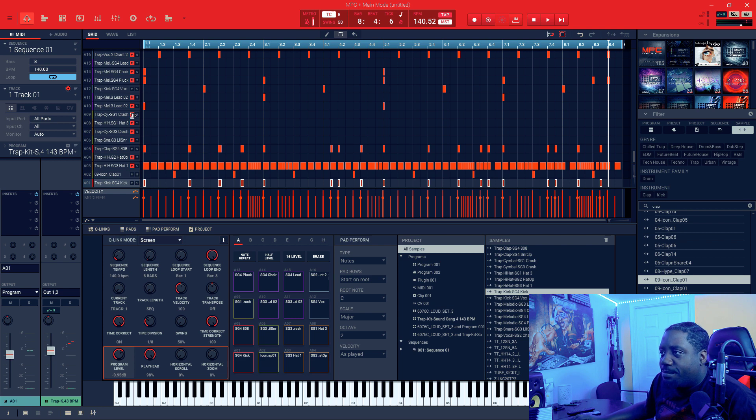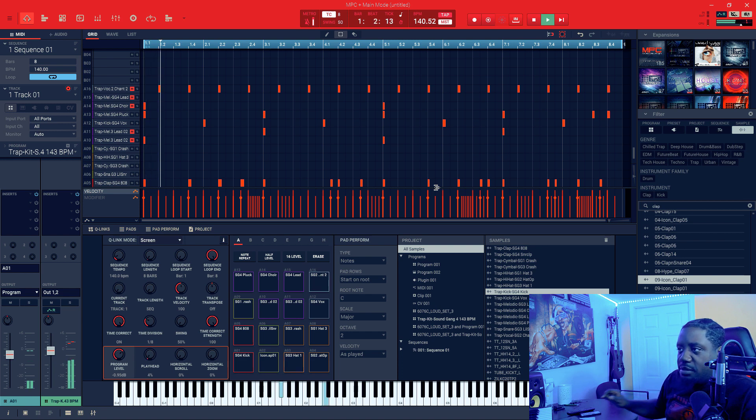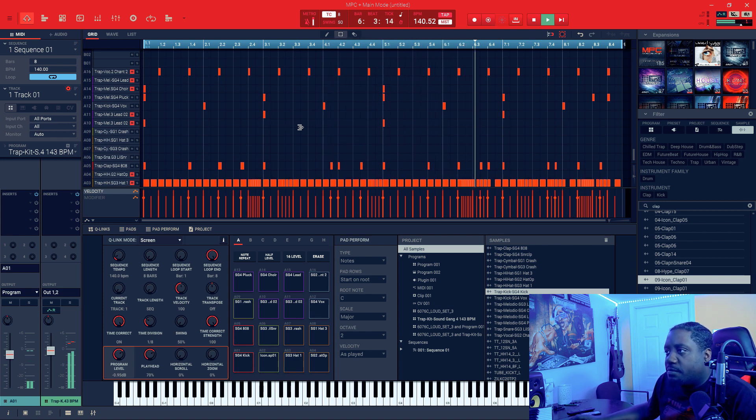After that, then I added this pluck right here.